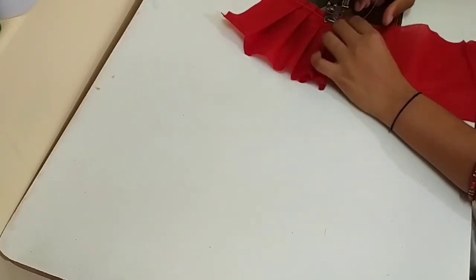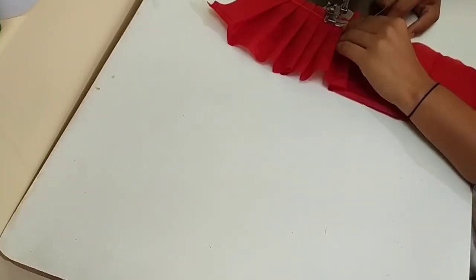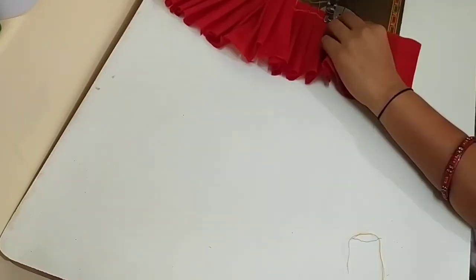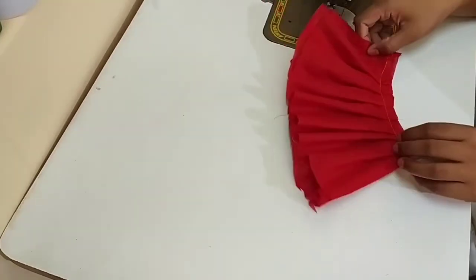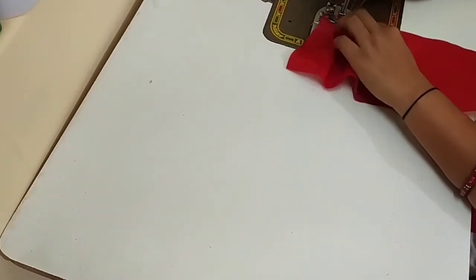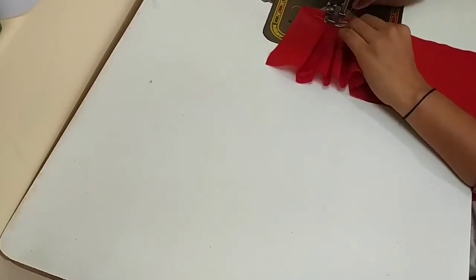Here we will add 1-inch jordi plates. We will add 1-inch jordi plates, then 2-inch jordi plates.